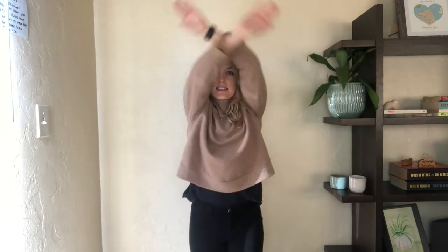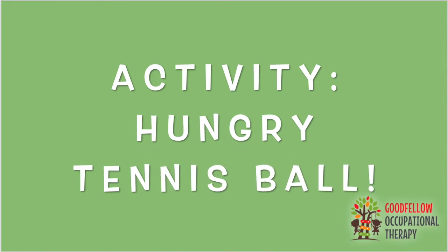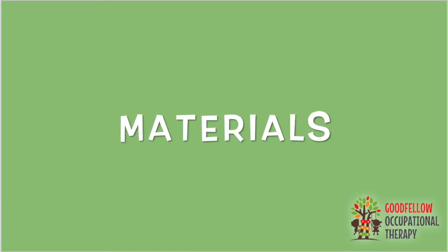Six, seven, eight, nine, ten. Nice job! Now we'll get started with our hand strengthening or fine motor activity called Hungry Tennis Ball.